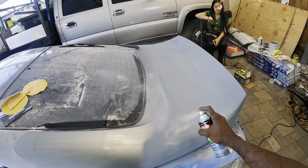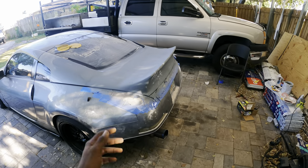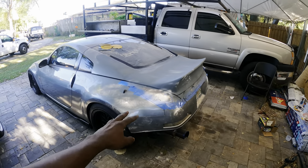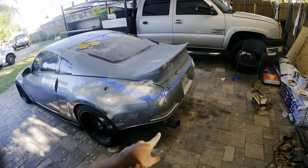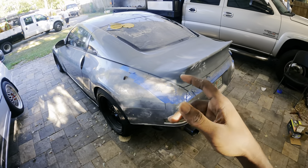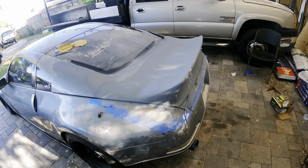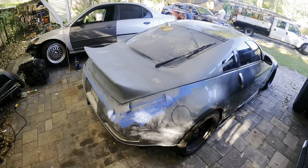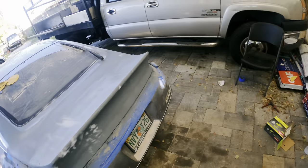With that being said guys, this is going to be the end of this video. It's basically done and next I'm going to be disassembling the car so I can start wrapping it — that's going to be next video. Hopefully in a week the car will be done and I'll have a reveal for you guys. But for now the wing is done. It looks super good, I'm super proud of it.